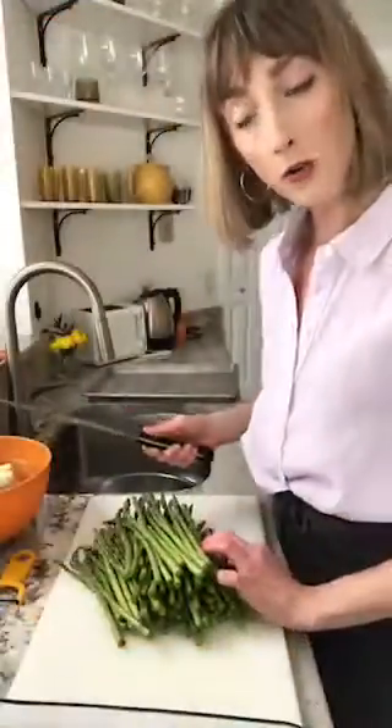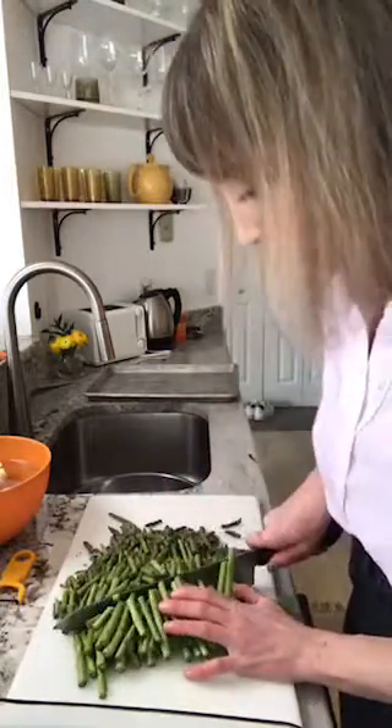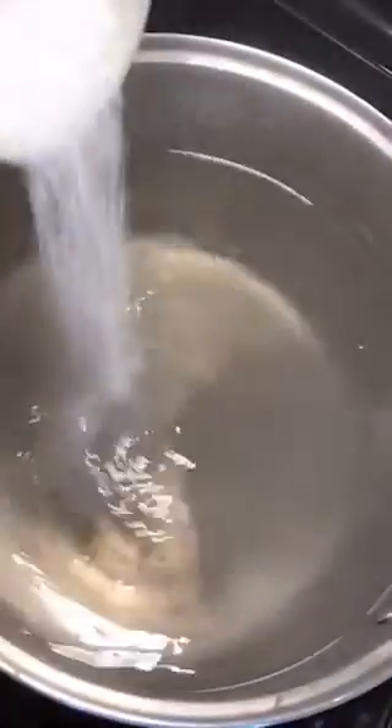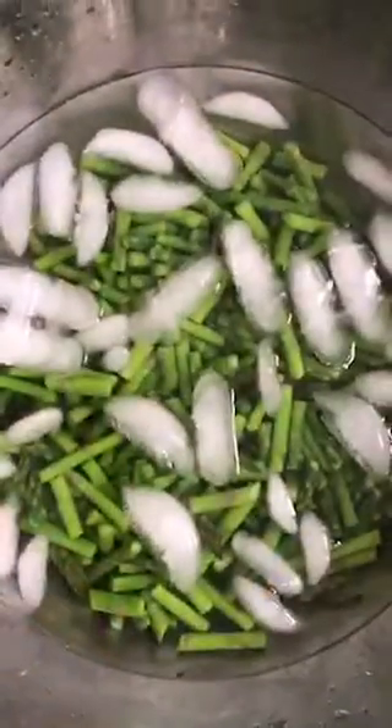We're going to blanch and shock the asparagus and then puree it as is, so it's just plain asparagus. Once it's pureed, we'll add our leeks and chicken stock to make it into soup. We're getting our blanching water up to a boil and adding salt. Make sure you have ice water close at hand. Because we chopped these up, this will only take a minute. As soon as they reach their maximum green and are just tender, we'll strain out the water and get them on ice.